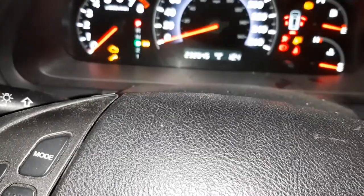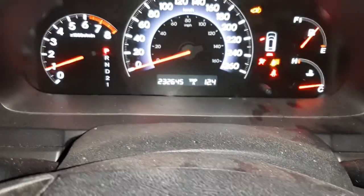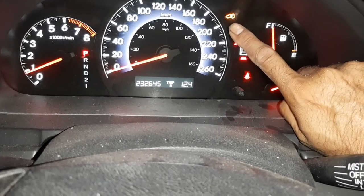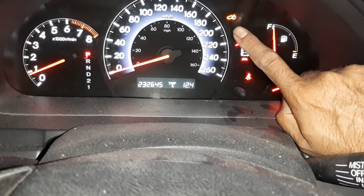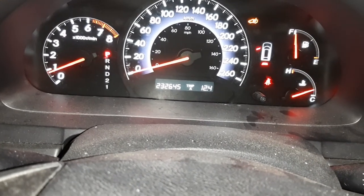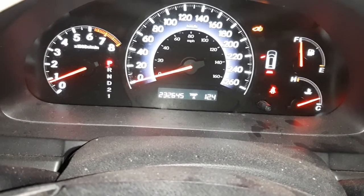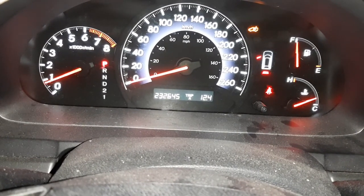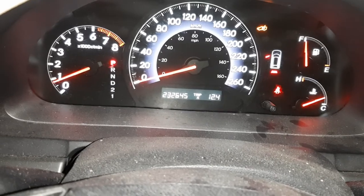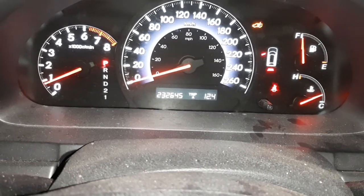Share and subscribe for more interesting videos. You can see this sliding door is open — I'll show you how to resolve that in a future video. There are a few reasons why it happens with power sliding doors, so stay tuned.